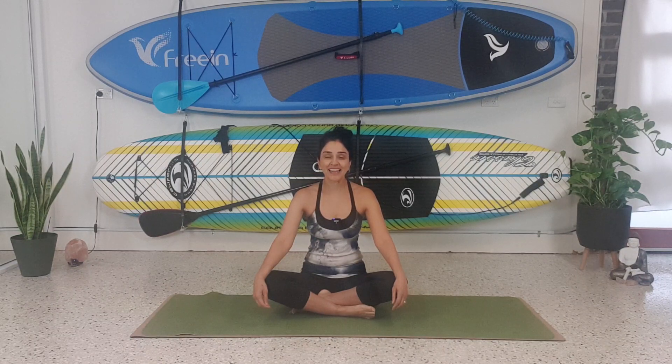Hello everybody, welcome to class today. I'm Shavita and I'm going to go through a quick morning routine for you to do at your own convenience.